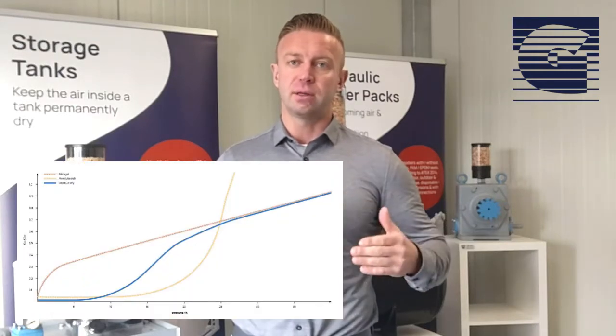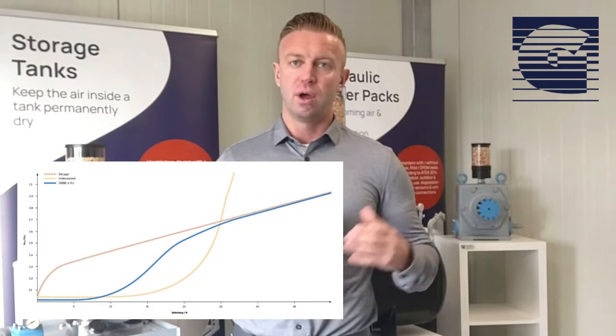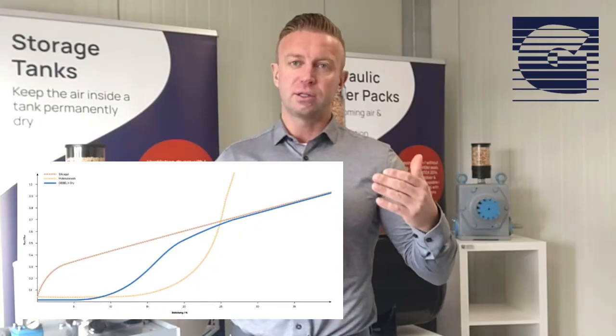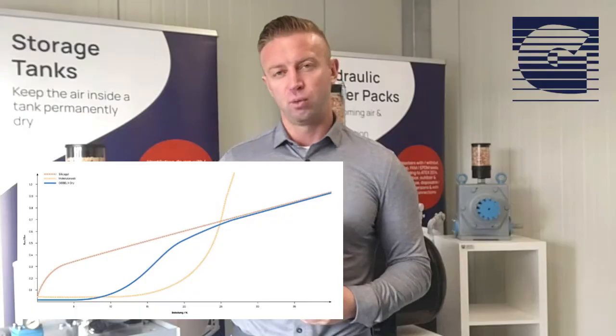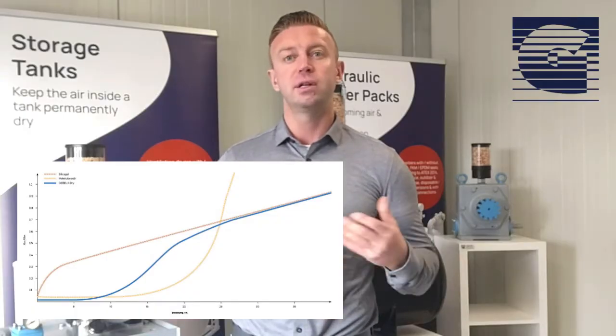And this is the same as shown in the curve for the water quantity. You can see that the X-Tribe absorbs more water over the product lifetime compared to pure silica gel, so you can protect your system much more efficiently.